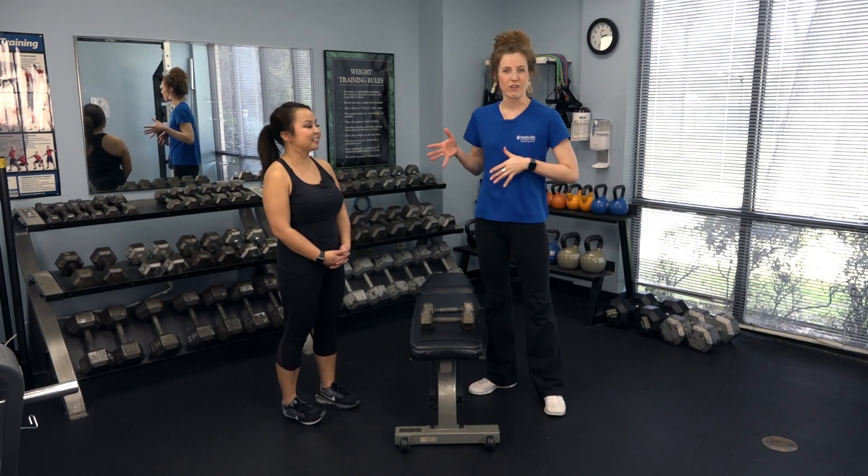This is our friend Tiffany — she will be helping demonstrate the exercises that we're going to walk through that maybe you can do at home to get yourself started. I'm going to demo first and then let her take the reins.